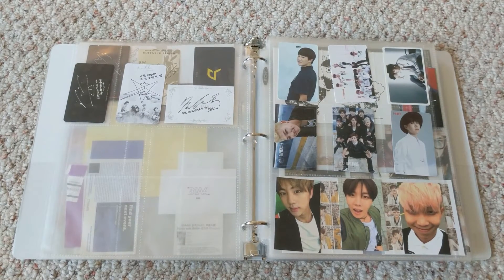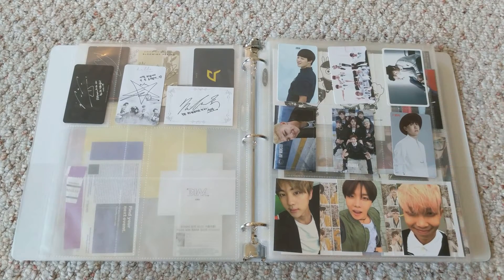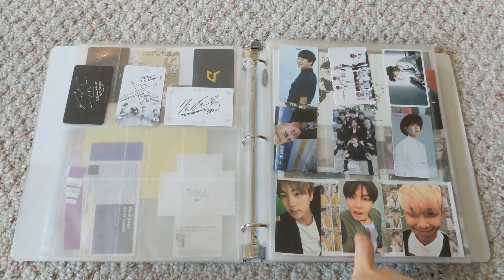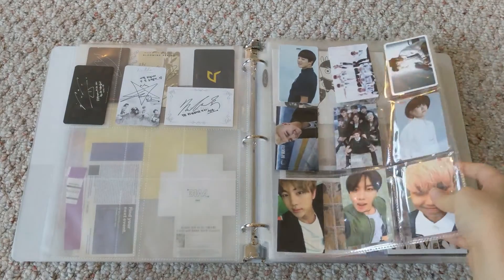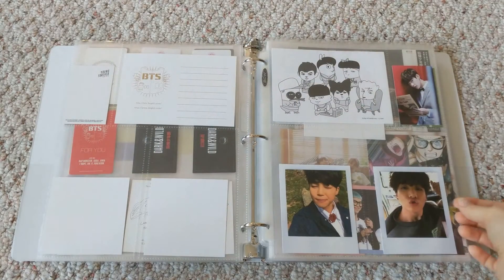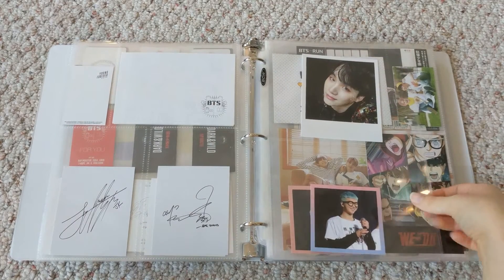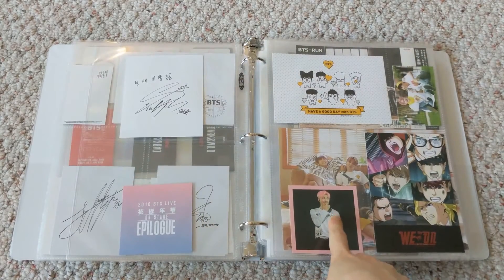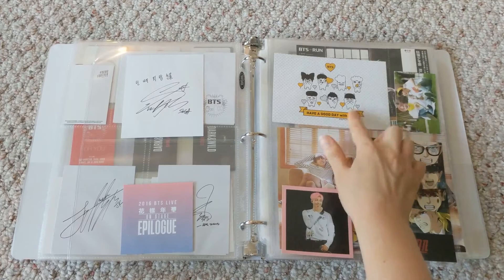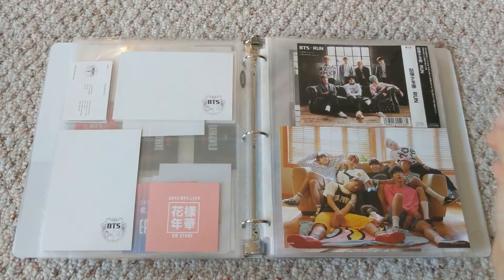Here is Block B, Boys Republic, and BTS, which is the largest section in this binder. Everything in here was either pulled or I bought an unsealed album and that was the card that came with it. The only cards I actually bought were this J-Hope card and the Dark and Wild postcards. I did buy those two because I had a second press album and I really wanted the cards — I bought them on eBay a few years back.